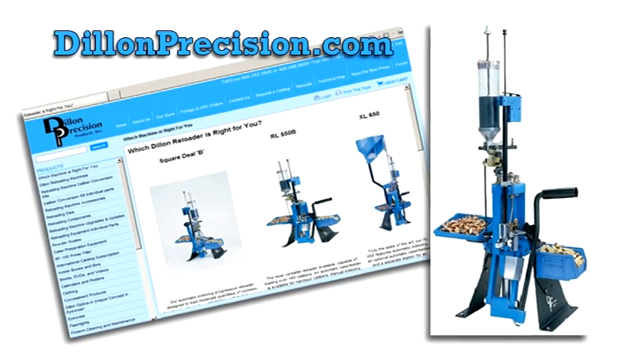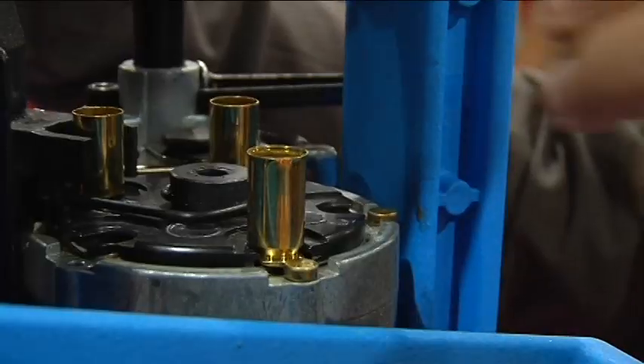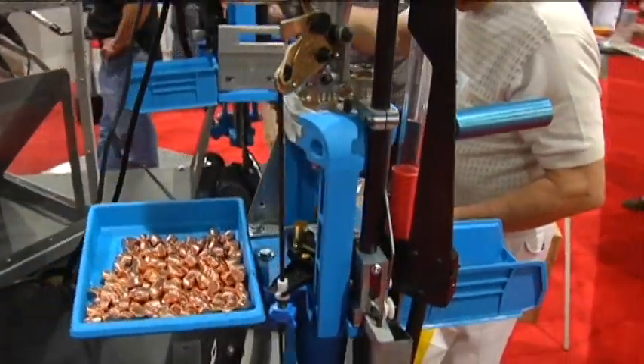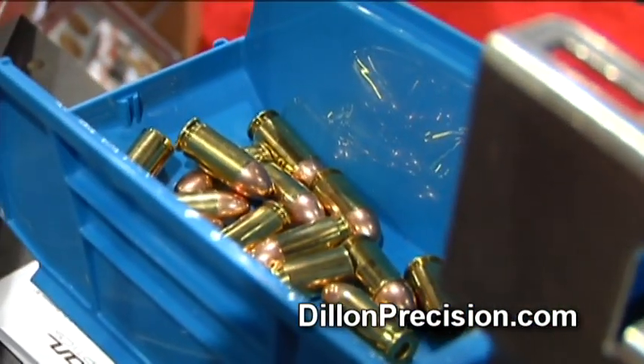That's a good question. The customer who would want a 550 is either the hobbyist or competitor who loads a myriad of rifle and pistol rounds, needs probably a medium amount of ammunition — doesn't need a thousand rounds in a week, but a couple hundred would be good — and has a variety of calibers, rifle and pistol. The 550 is one of our lowest cost rifle and pistol reloading presses, and it is capable of loading everything from .32 caliber up to .338 Lapua Mag. That's about 180 or 190 calibers thereabouts, so there's no greater versatility on a 550.